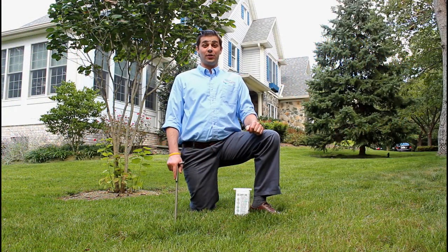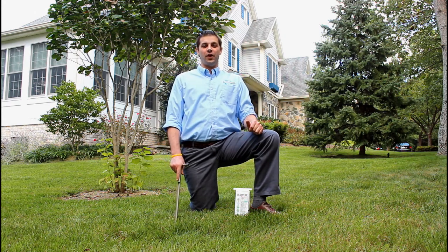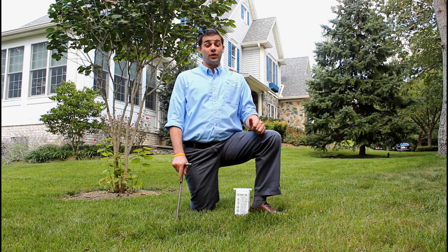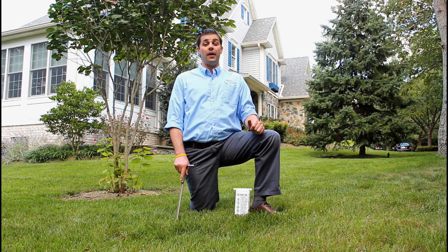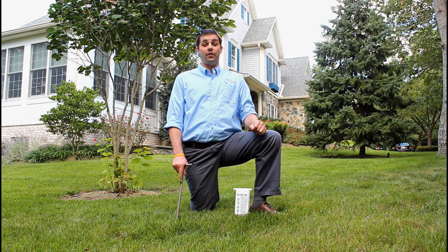Hello, I'm Brian with Natural Alternative. Today we're going to be talking about soil testing. First, why do we soil test? We do it for the same reason you don't drive across country without a road map or GPS. Directions are needed and guesswork doesn't pay off.